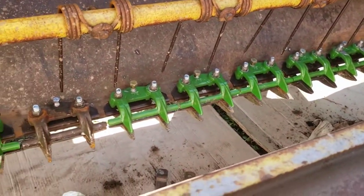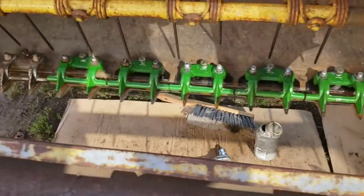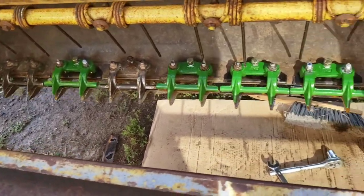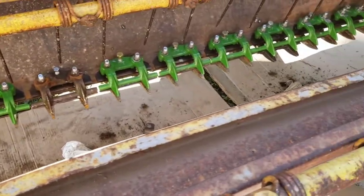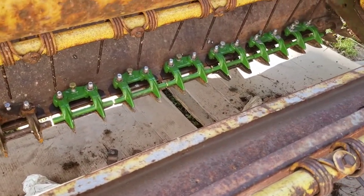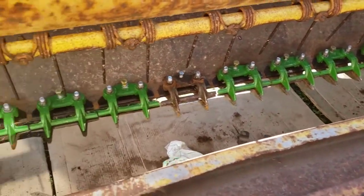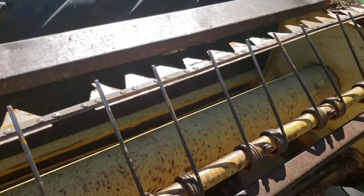Well, I got all the stub guards and the hold-downs back on. There's a few good ones, so they're not all new. But they're all in place now - it's not missing every other one like it was. So hopefully it doesn't cut strips anymore. That was quite the project. Now I've got to replace some sections and get the sickle bar back in.